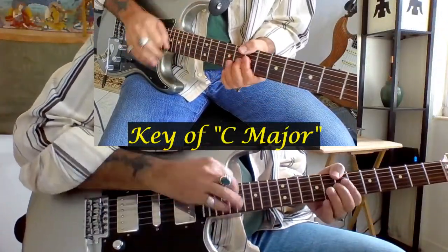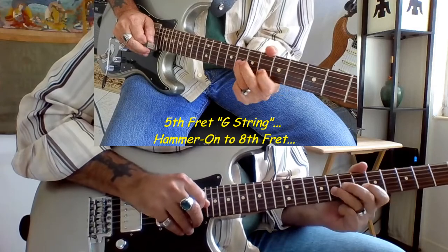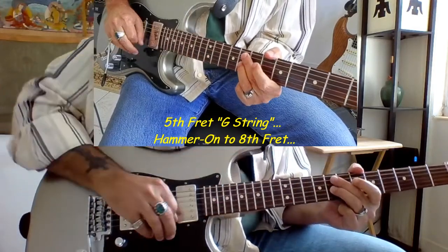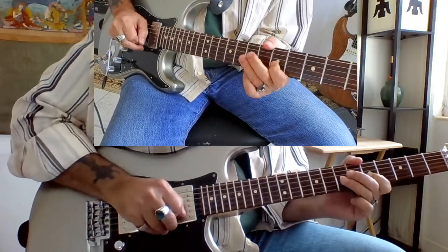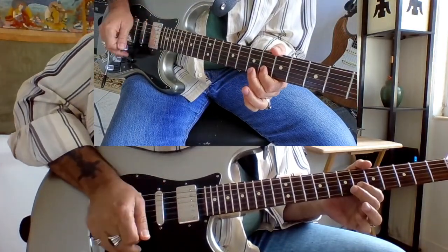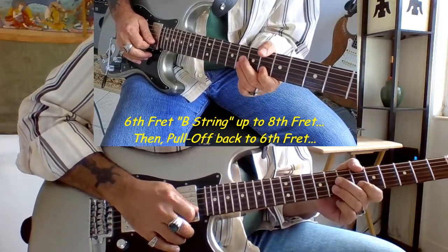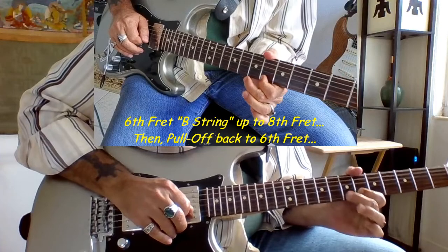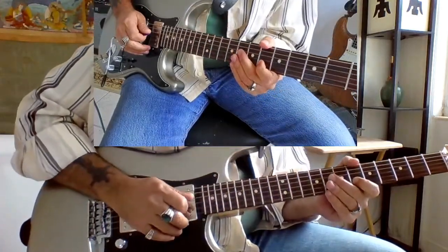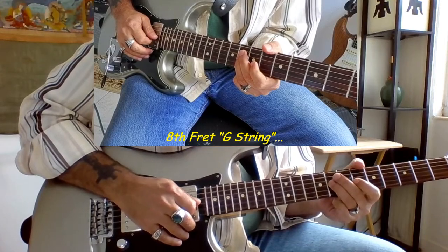This lick is in the key of C. We start off on the G string at the 5th fret and we do a hammer-on up to the 8th fret on the G string. From there we go to the 6th fret of the B string, then up to the 8th fret of the B string and pull off back down to the 6th fret of the B string, where we go to the 8th fret of the G string.